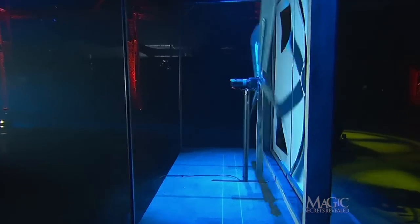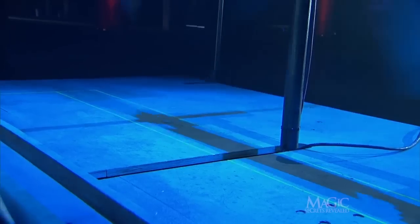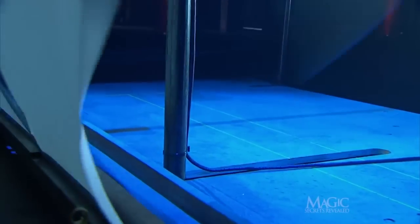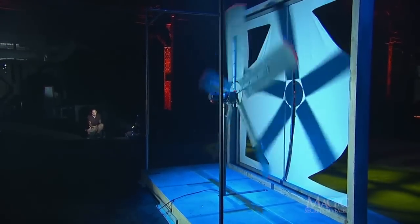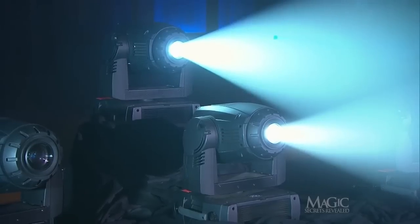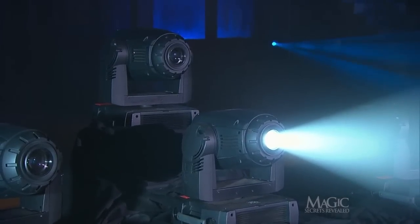From this angle we can see that the frame around the fan is built to allow the fan to slide back and forth. When the stagehand pulls on the cables, a concealed pulley system moves the fan closer to or further from the canvas. The next secret is in the lighting — two different spotlights are cleverly focused so that the shadow of the fan is exactly the same size whether it's closer to the canvas shield or farther away.